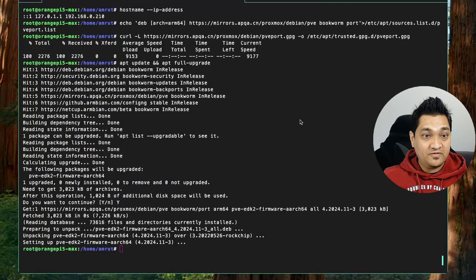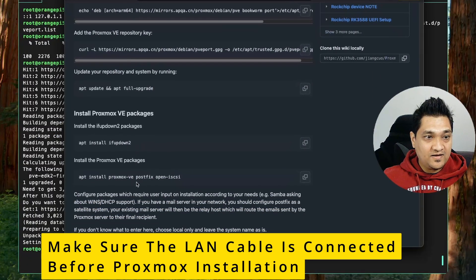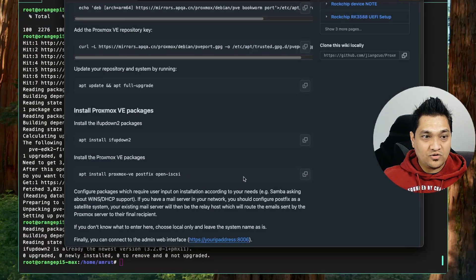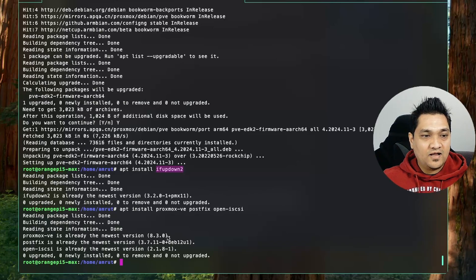Once this is completed we have to install the binaries required for Proxmox. First we are going to install ifupdown2, and then after that we are going to install the Proxmox Virtual Environment packages. These are already installed for me right now. In case you face problems while installing ifupdown2, just restart the SBC and then afterwards it will install properly. Now all these dependencies are installed.